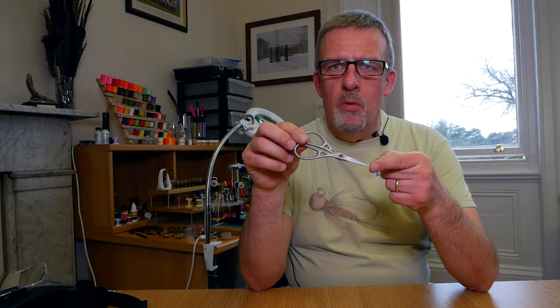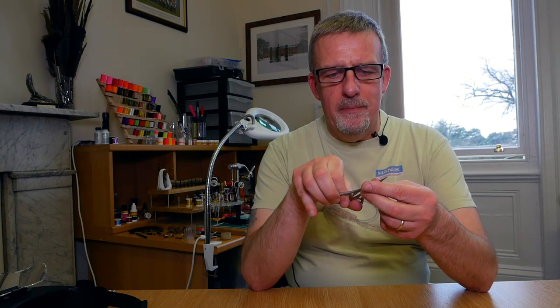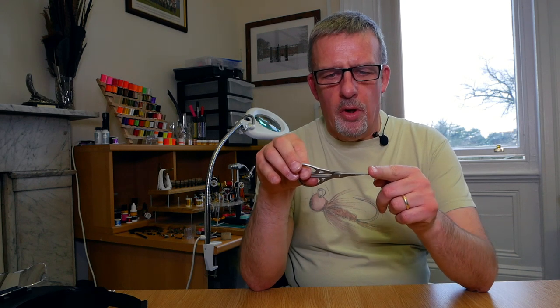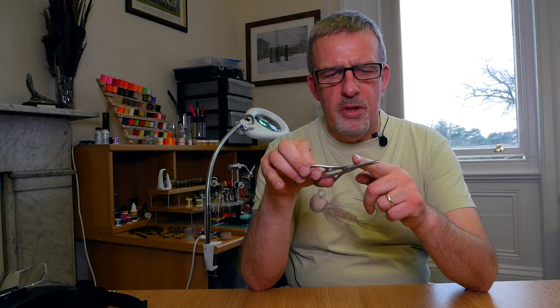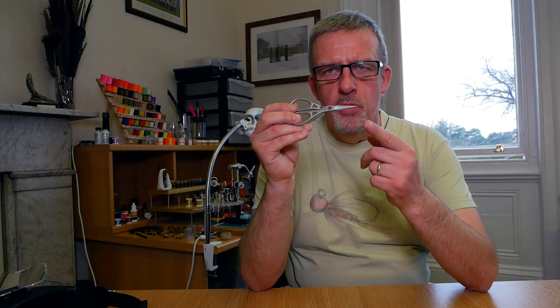They've been the finest scissors I've ever owned, and I've spent a lot more money on scissors over the years. Anyone that's been tying for a while will understand the importance of having really sharp scissors. These go to a fine point and they work great. They're not so good in the middle for cutting marabou and stuff — I use different scissors for that — but for the fine point, for trimming away your thread, close-in work, superb.